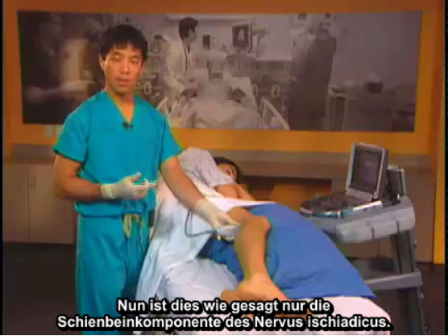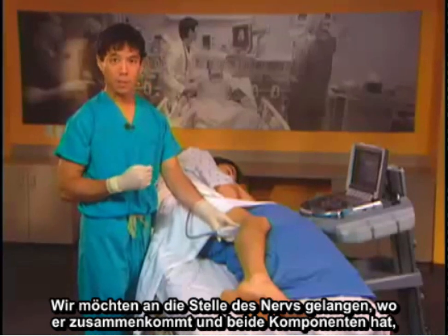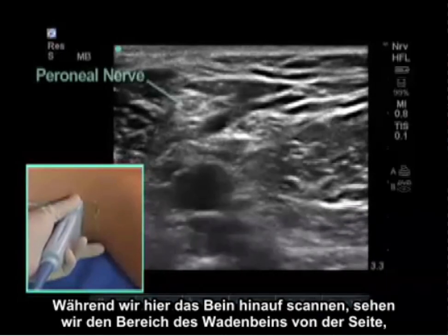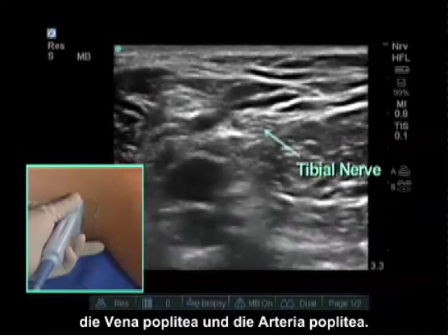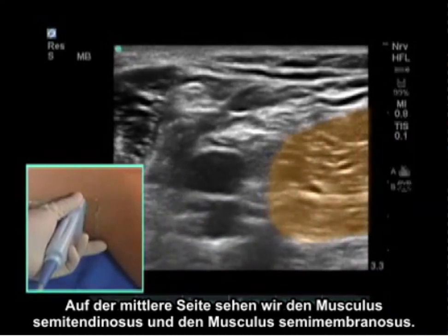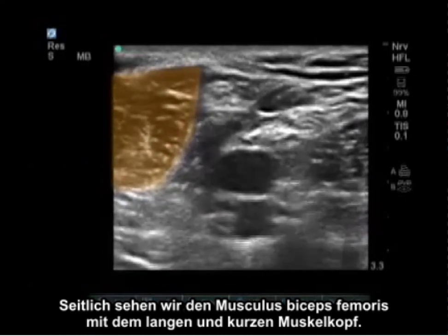This is only the tibial component of the sciatic nerve. We want to get the nerve where it comes together and has both components — the peroneal and the tibial component. As we scan up the leg we now see the peroneal component laterally, the tibial component medially, the popliteal vein, and popliteal artery. On the medial side we see the semitendinosus and semimembranosus muscles. On the lateral side we see the biceps femoris, long and short heads.